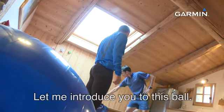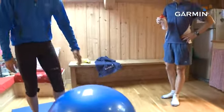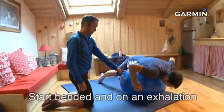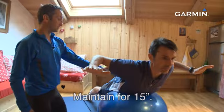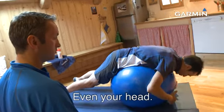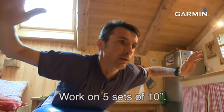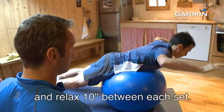Donc, maintenant, on va voir une variante par rapport à l'exercice qu'on a fait au sol, avec petit matériel. Je te présente le ballon gonflable. On va s'allonger dessus, comme si on faisait des pompes, sauf qu'on va poser l'abdomen dessus. Les pieds bien calés derrière, un petit peu écartés. Sur une expiration, on monte les bras et le haut du corps. 15 secondes. Vous trouverez ce type de ballon dans les grandes enseignes sportives, sur une fourchette de 10 à 30 euros. L'avantage d'être en instabilité, c'est qu'on va travailler un petit peu plus en profondeur. Pour ce genre d'exercice avec ballon, faire 5 séries de 10 secondes, en maintenant en gainage. Relâcher entre chaque série 10 secondes.